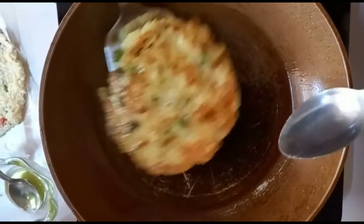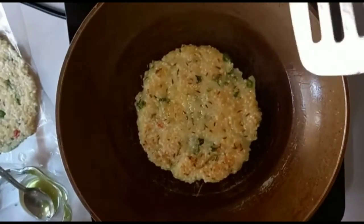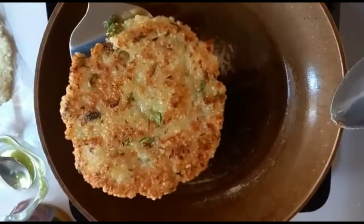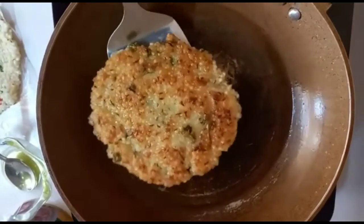Let's flip it and see how it is. Not cooked that well yet, but yes it's okay — it's perfect. Let it cook even more. You guys can see how it's going — it's been perfect. See the backside also — amazing! Cooked well.